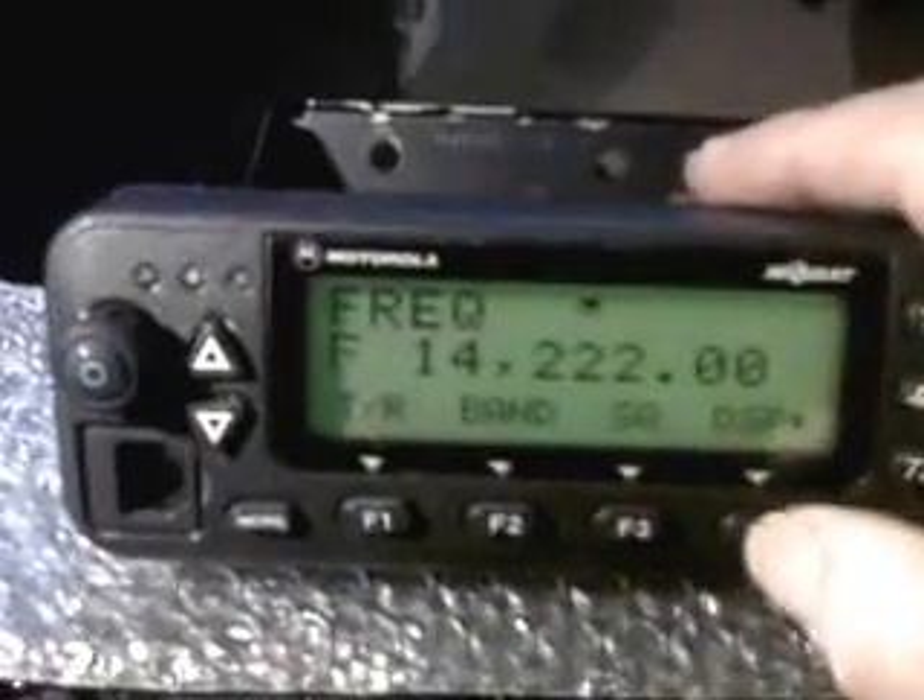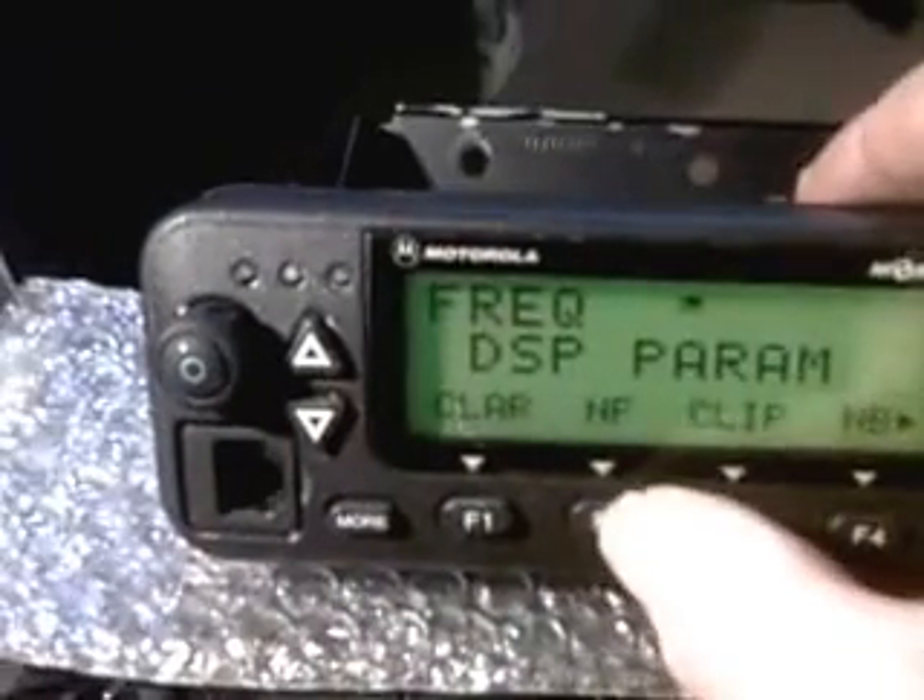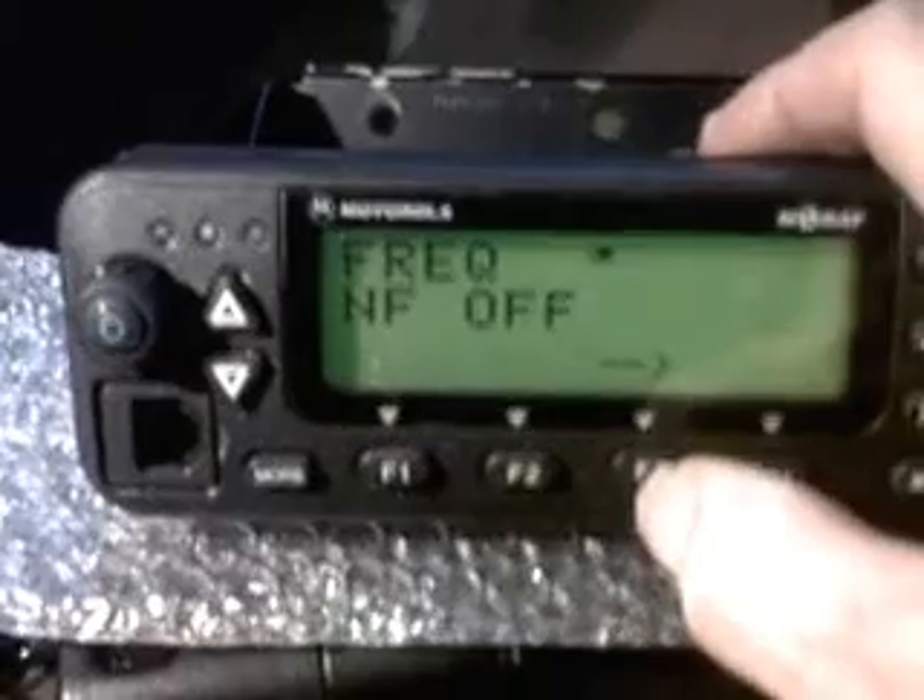Pick up the head again — 14.222 MHz. This has full DSP and ALE properties. And squelch — there we go, take the squelch off. Try going into the DSP menu: DSP into NF.